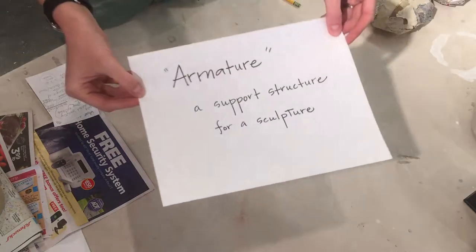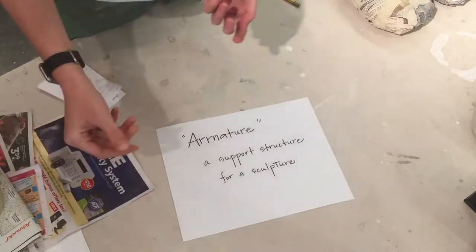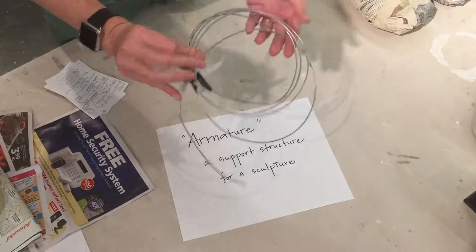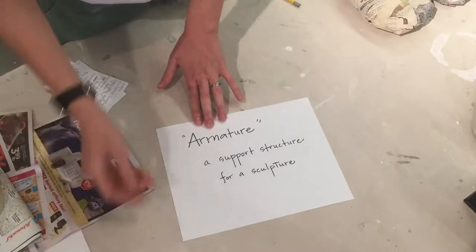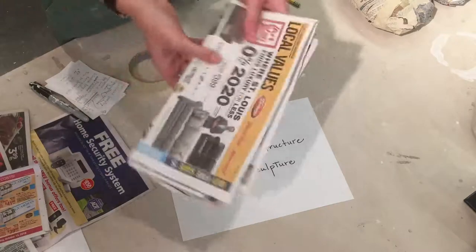So what is an armature? It's a support structure for any type of sculpture. They're made out of lots of different things. Sometimes they're made out of wire, but the armature that we're going to create will be made out of newspaper or other scrap paper that we've got.